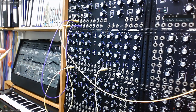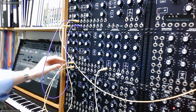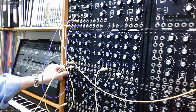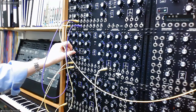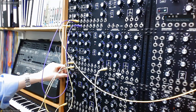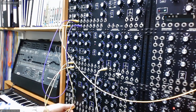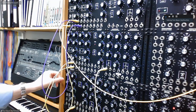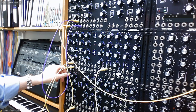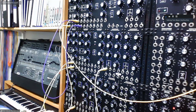And let's modulate the frequency that we have here. So lots of possibilities there.